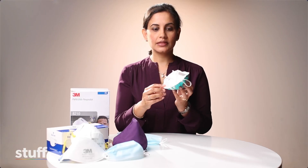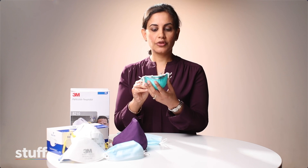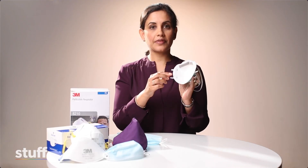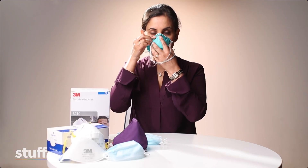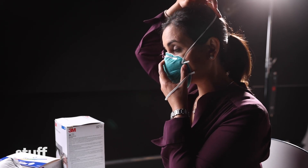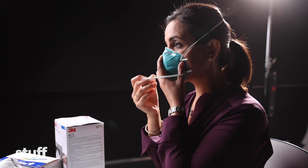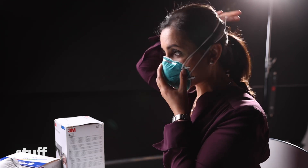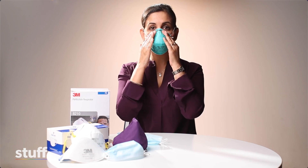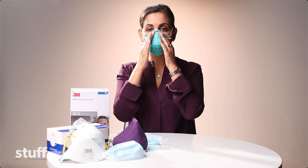In order to fit an N95 mask, you need to take it, put it in the palm of your hand and remove the straps so that they're on the outside of the mask. Then hold the mask up to your face so the foam bit goes over your nose. Take the top strap and put it over the crown of your head. Take the bottom strap and put it all the way over your head behind your neck. Make sure that the straps don't crisscross. Then you need to mould the nose piece so that it has a nice fit around your face.